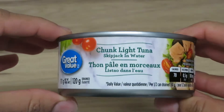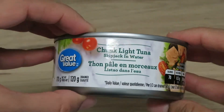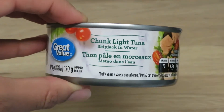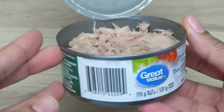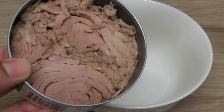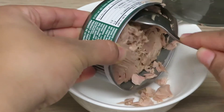Hey guys, it's 2D. I'm making something super easy for lunch. As you can see, it is tuna, so stick with me to see how I made this super easy spicy tuna sandwich. I opened up my tuna, got it all drained, and I'm just going to go ahead and put it in my bowl.